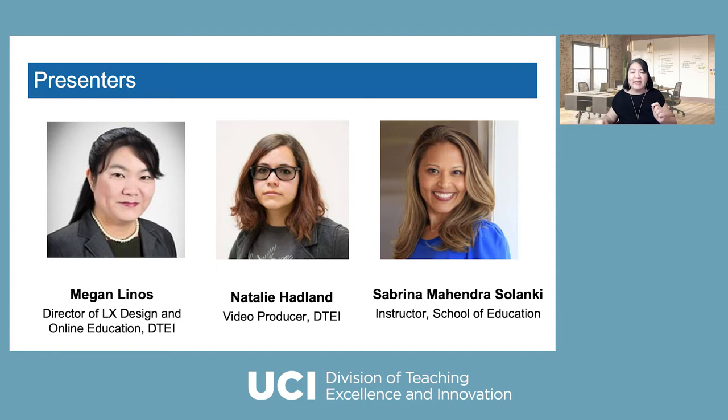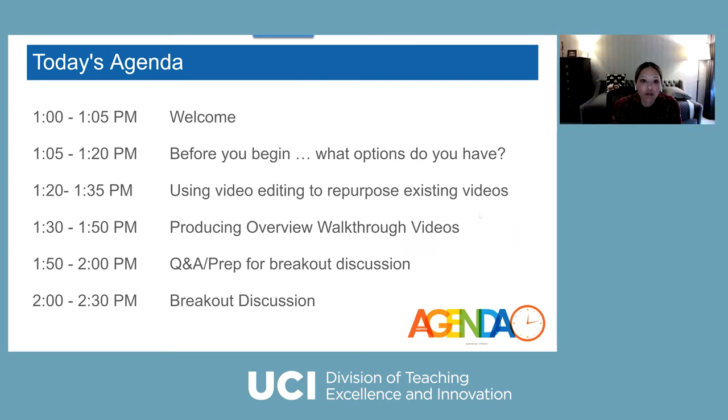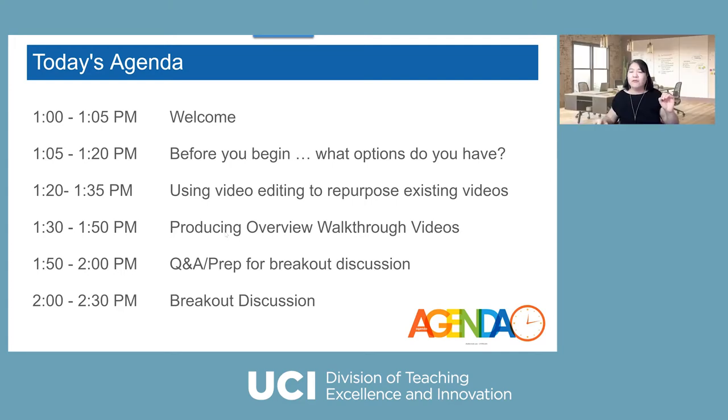Professor Sabrina Salenke is going to share her experience recording videos to enhance student learning. We're really honored to have a faculty presenter today. So before we begin, I'm going to talk about the agenda. I'll cover what you need to consider before you begin and what options you have for these videos. Then Natalie will share how to use video editing strategy to repurpose existing videos, and Sabrina will share how to make overview videos to guide your students. We'll have 10 minutes of Q&A and then 30 minutes of breakout sessions.